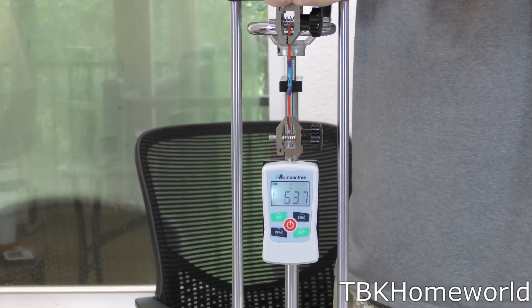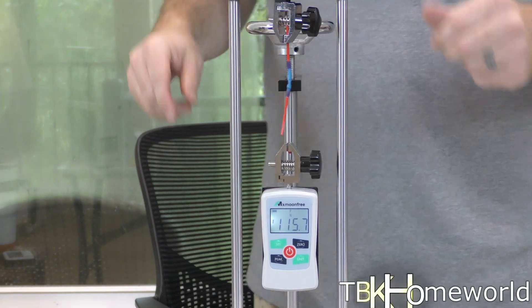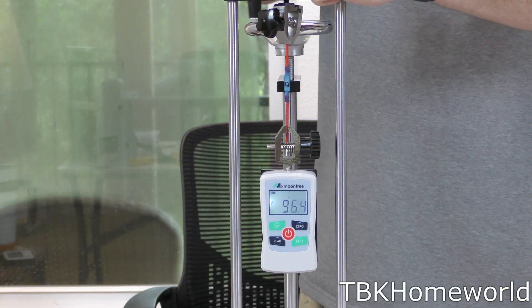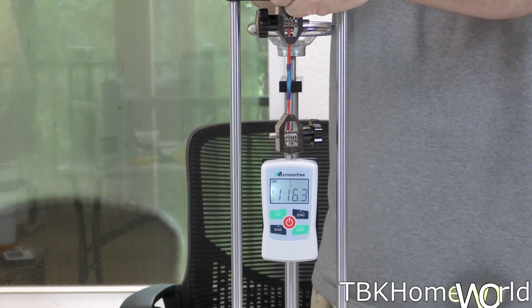During testing we had a low of 111.0 Newtons (24.9 pounds) and a high of 135.2 Newtons (30.4 pounds). Again, none of these failed at the connector itself — they all failed with the actual sheathing around the wire.